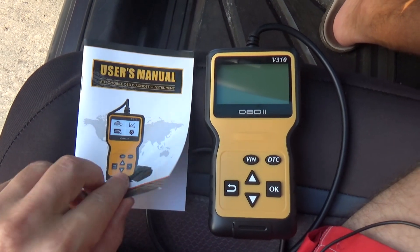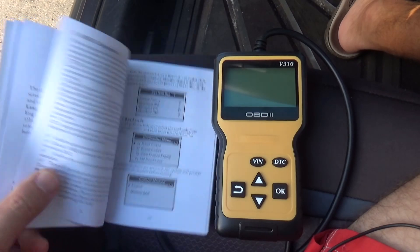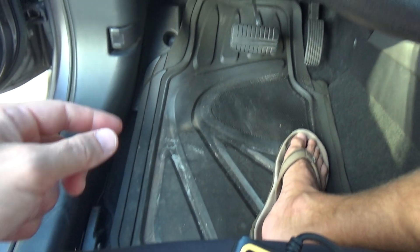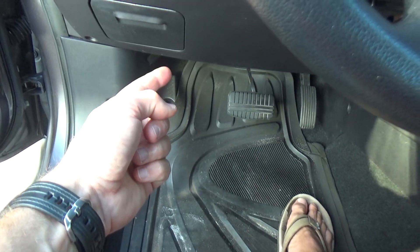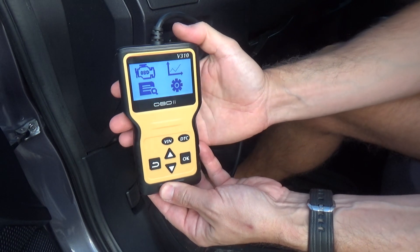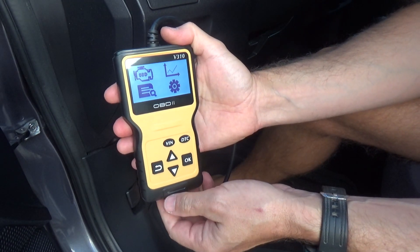This diagnostic tool comes with instructions, so everything you need to know is in the instructions. It has a standardized connector that you plug into a special place in your car. In my car it's right on the bottom, as you can see it is right here. Each car may have a different location of the port.